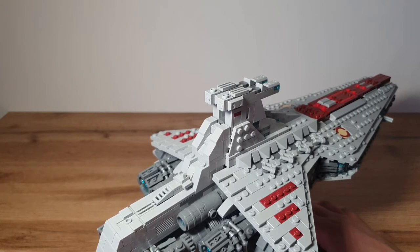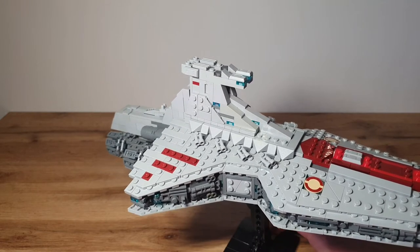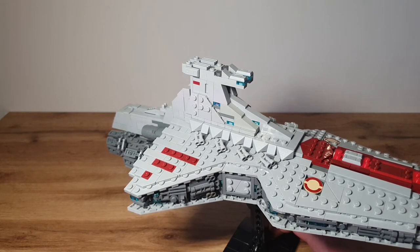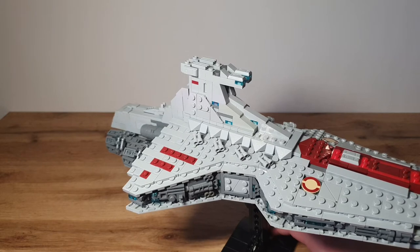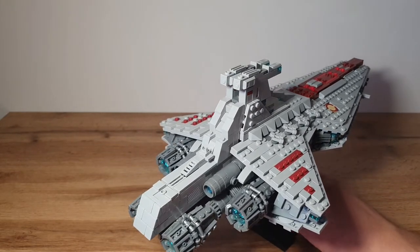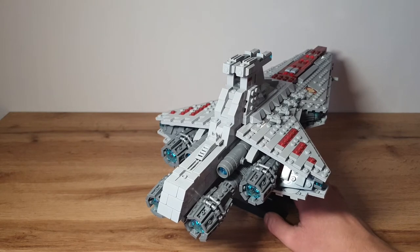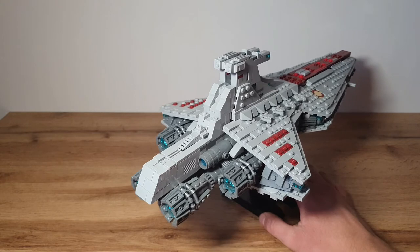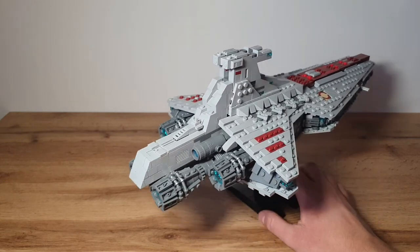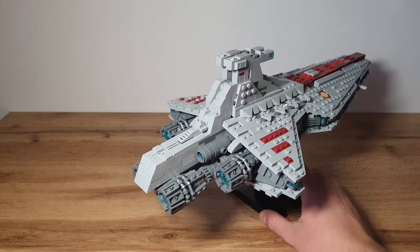Behind the bridge you can see some sloped bricks done with wedges and slopes to give it an angular look. On each side of the Venator we can see four double cannons — two lasers — with heavy firepower to take on the Separatist ships. Behind the bridge are the engines: four big engines and two smaller ones. Inside the engines you can see some translucent blue parts to show the Venator flying into battle, and they're done in a pretty cool way using lots of hinge pieces.